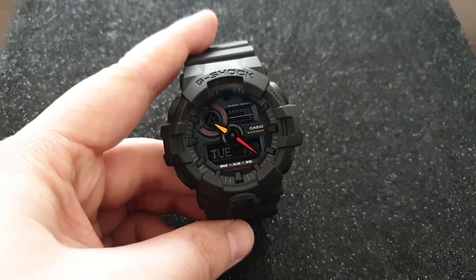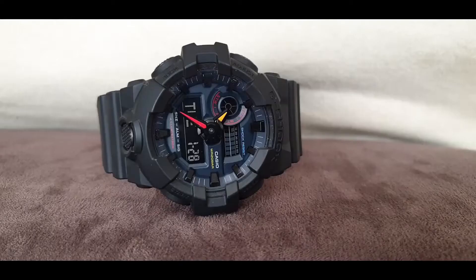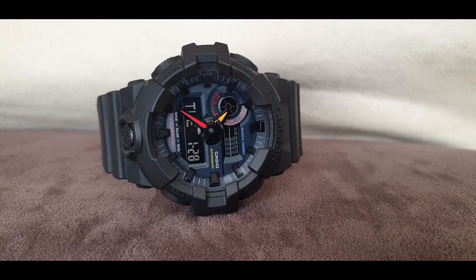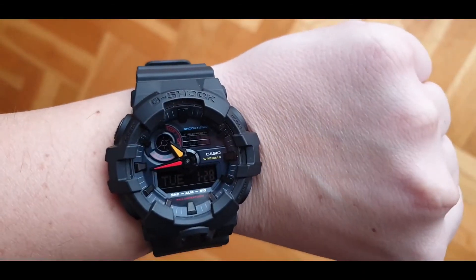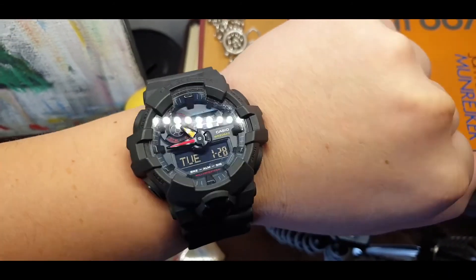I always have to go to YouTube or find some instruction manual, so I'm including in the description box of this video a PDF file of the instruction manual for this watch. If you want to learn how to set it, also go check out my buddy G-Watch Addict — he does a lot of detailed G-Shock reviews, so go search him on YouTube. I'm also going to include an affiliate Amazon link where you can get this watch.